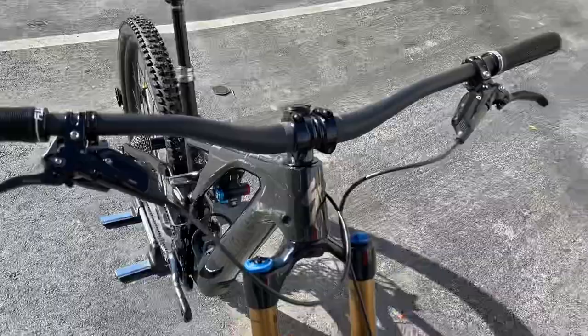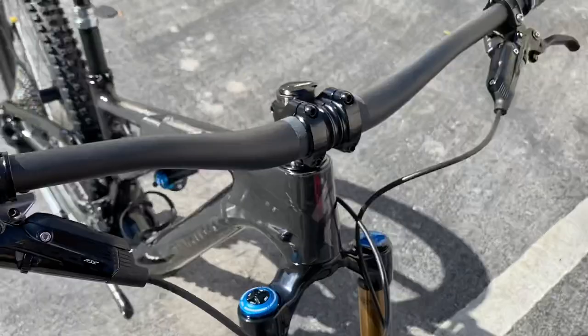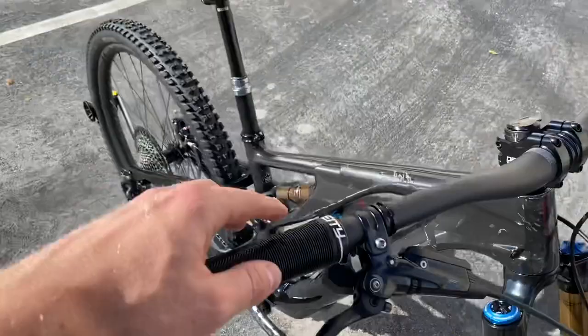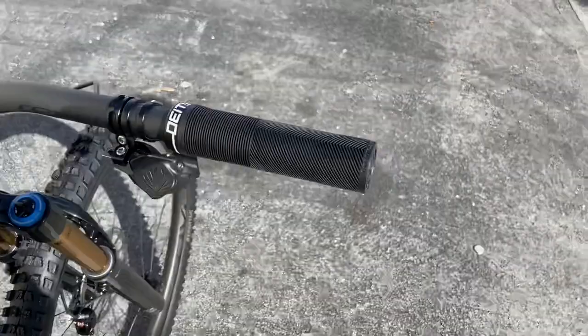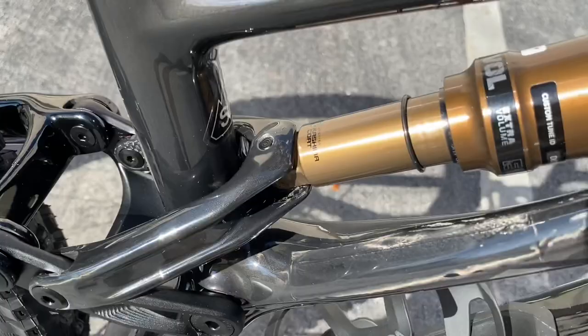The handlebar is brand new for this year — this is the new Roval. It's a 35mm clamp size. They're rocking a Deity Copperhead 35mm bar. Specialized never made a carbon 35mm bar before, so glad to see them branching out. It's a clean carbon bar with Roval branding. The grips are Deity lock-on grips as well — great quality stuff.